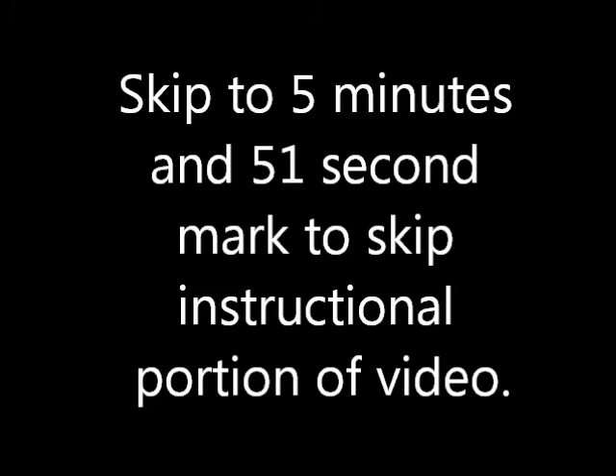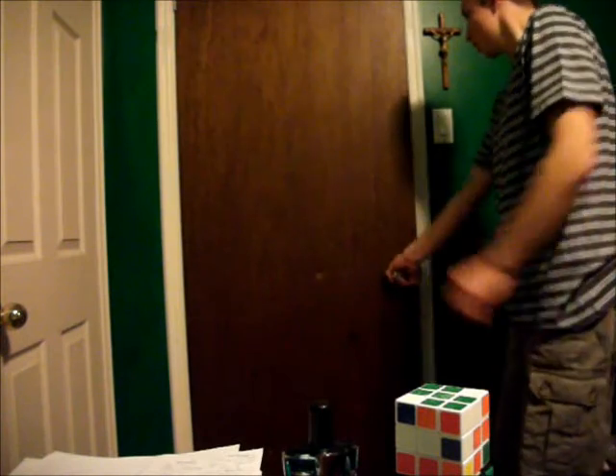Hello everyone, there is a brutal epidemic occurring across the world right now. Nobody knows how to dig a proper hole anymore. So that is why I took the liberty to attempt to teach all of you how to dig a proper hole. Let's go.